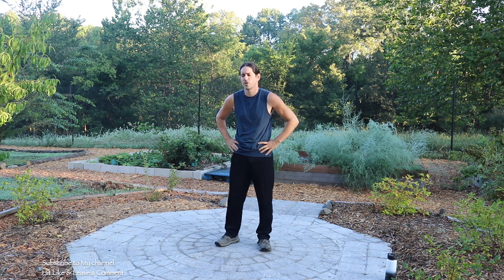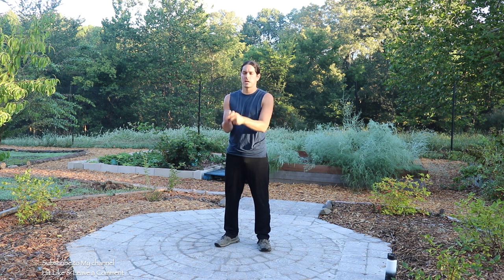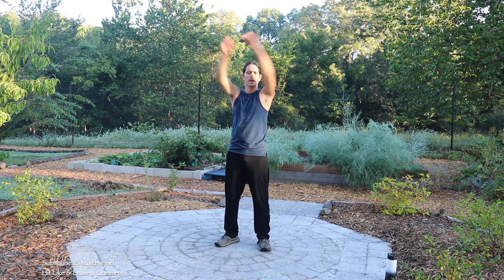Rotations starting off with the neck. Other way. Shoulder rotations, big arm circles — we're just gonna do about ten of each. All right, other way.